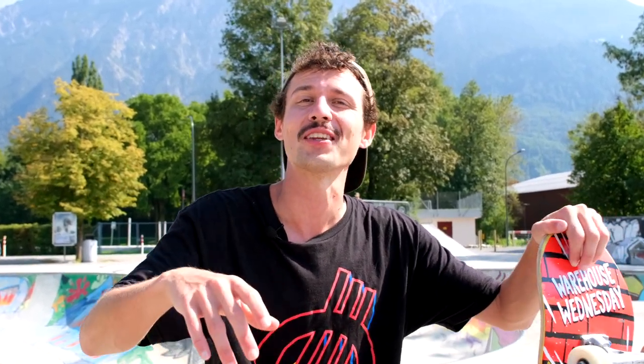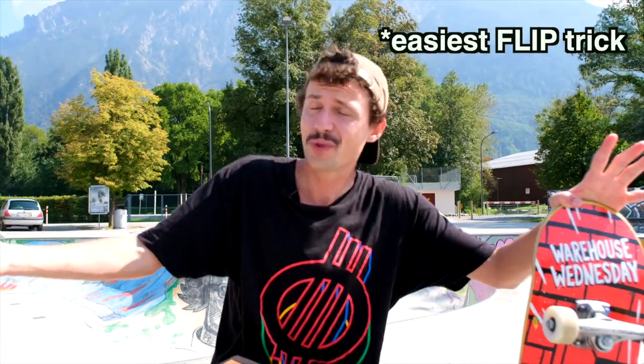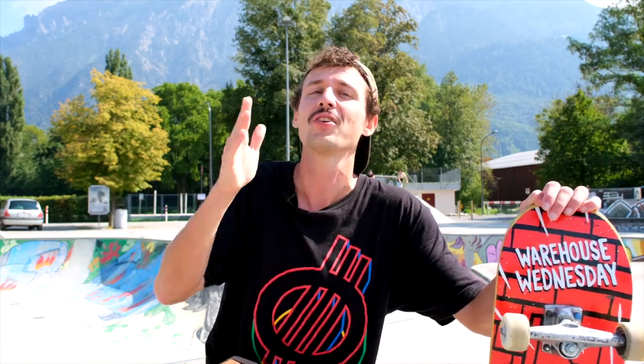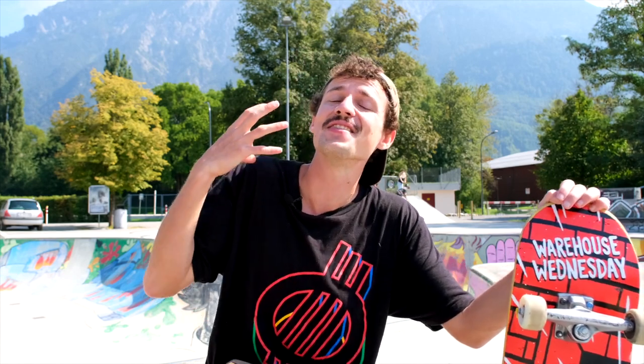Yo, what is up guys, Johnny Geiger here. Today I'm gonna teach you a flip trick that is easier than kickflip. You might have been told that kickflip is the easiest trick to learn and figured out at some point that kickflips are super difficult. This tutorial, I wanna give you an opportunity to learn a different trick while you're still working on your kickflips. And it is a flip trick. It does not require any ollie skills. Now we're talking of the so-called toe flip.